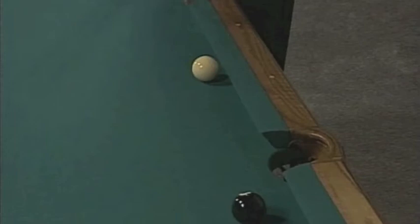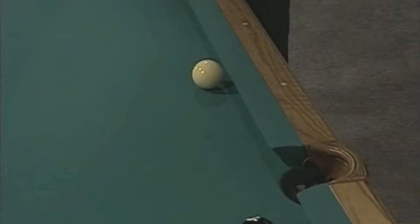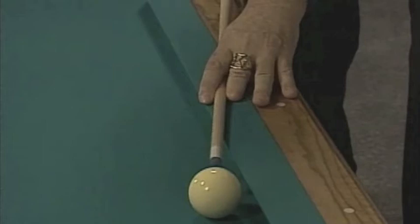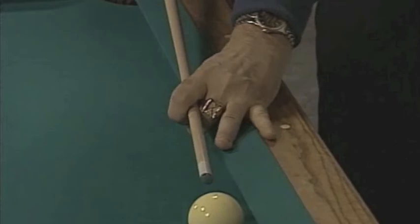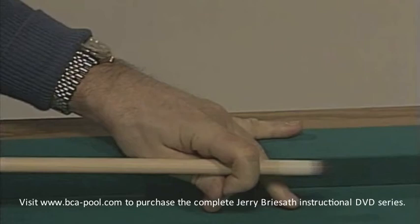When the cue ball is close to or on the rail and the angle you're shooting is almost parallel to the rail, we get into an area we call contortion bridges. If I was shooting away from the rail a little bit, I could use a simple bridge. But as I get more parallel, it's harder to get a solid bridge, so sometimes you have to drop one finger over and contort your hand a little bit. You just have to do the best you can.